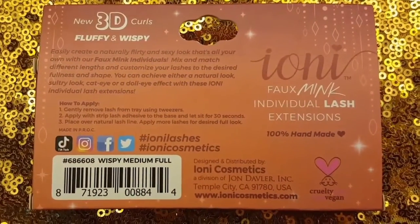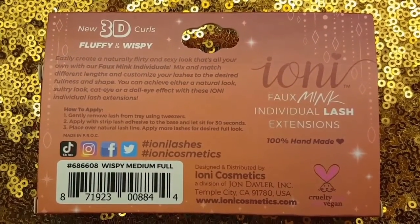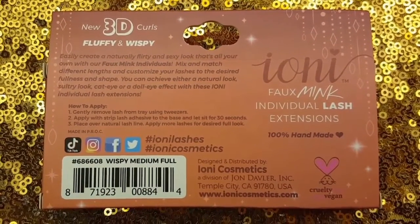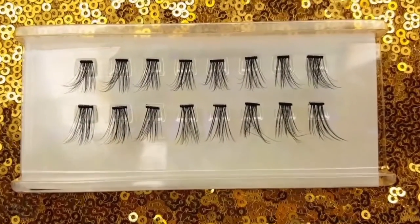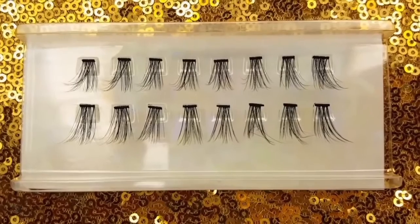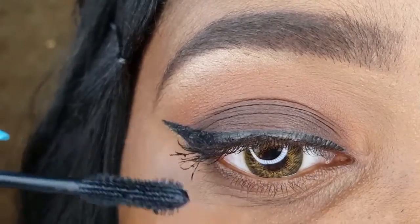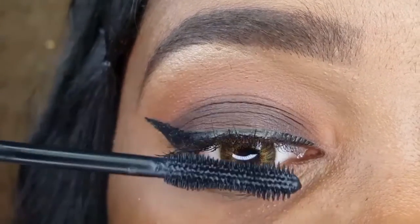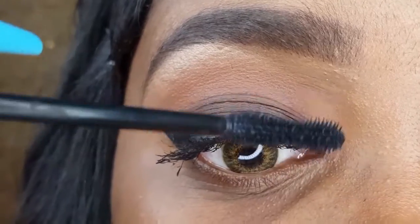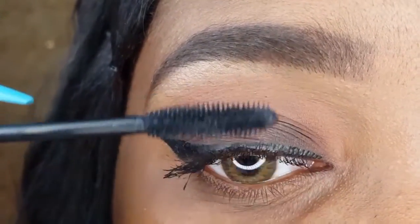On the back of the packaging are 3 easy to follow instructions to apply your individual lash extensions. Before I apply the individual lash extensions, I'm first coating my natural lashes with a thin layer of the Believe Beauty Voluminize Mascara, just enough to separate them and give them a slight curl.